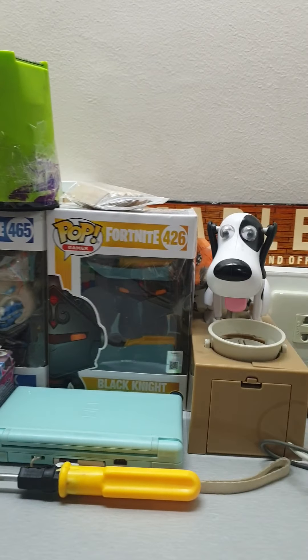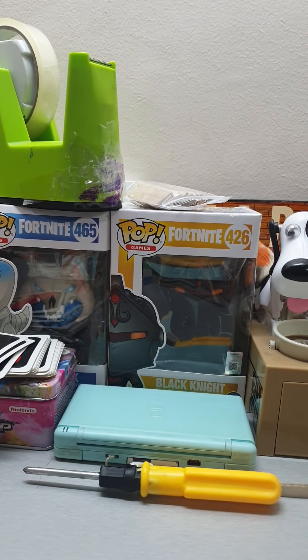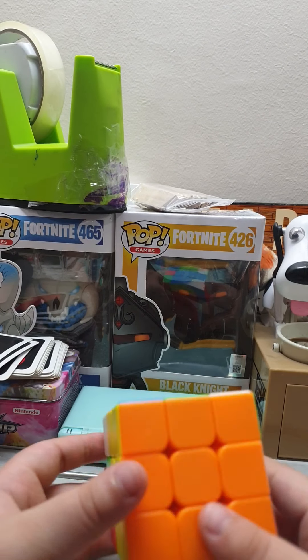Hello guys and welcome back to another video. Today I'll be showing you how to fix and break a speedcube.